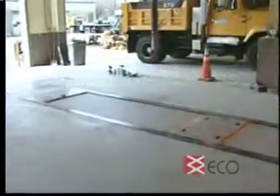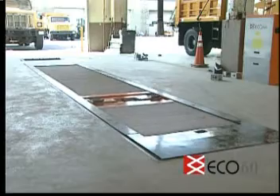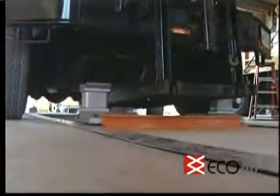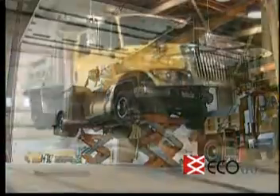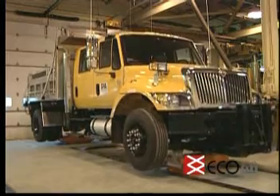It's an industry first. With the exclusive Eco-60 front pit design and its continuous covers, the superstructure of the front lift recesses flush to the floor anywhere in the front pit travel. This is excellent for low-clearance vehicles such as low-floor transit buses. If the fleet wheelbase changes in the future, the recess changes with the fleet. The Eco-60 is flexible and does not limit you to one recessed location.